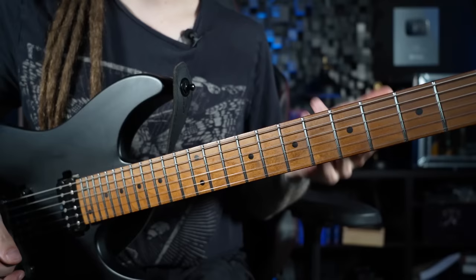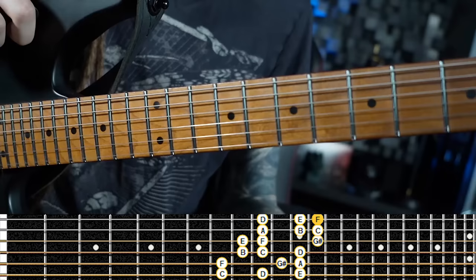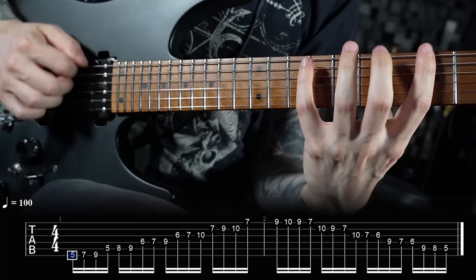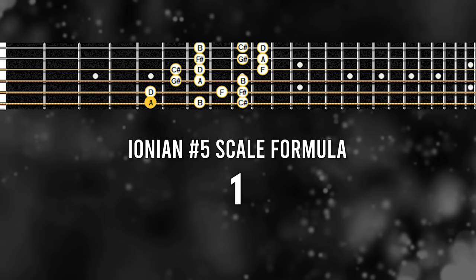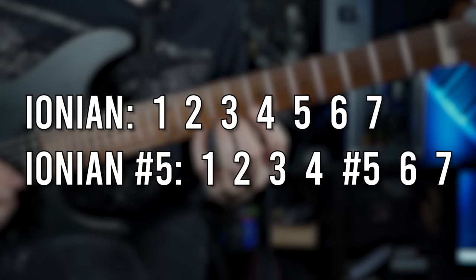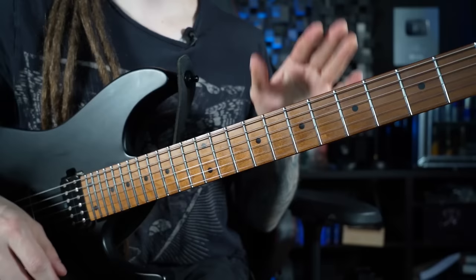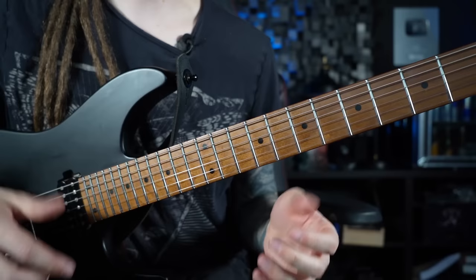The next scale comes from the third three-note-per-string shape of A harmonic minor, which starts with the note C. But when you see that first note as the root and move it to A, you get a really cool sounding scale with the formula 1, 2, 3, 4, #5, 6, 7. This one is called Ionian sharp 5, because it's almost exactly identical to the major scale — it just has the sharp 5 for some extra dissonance.